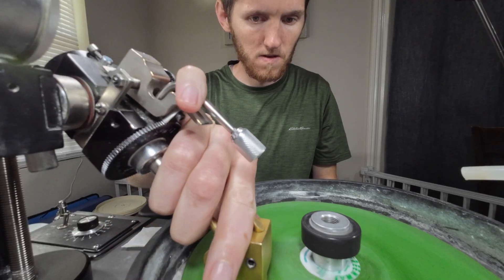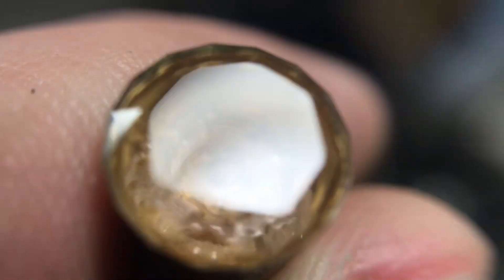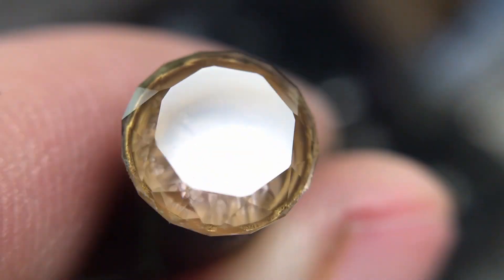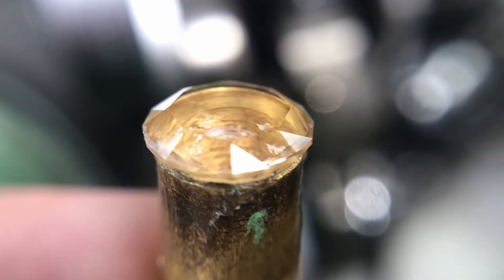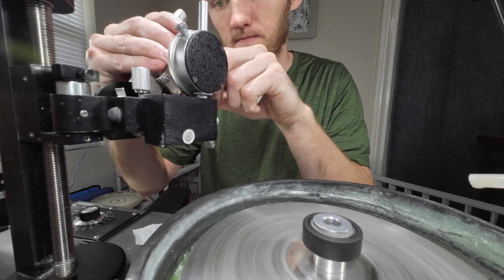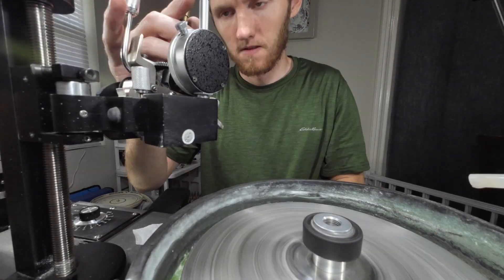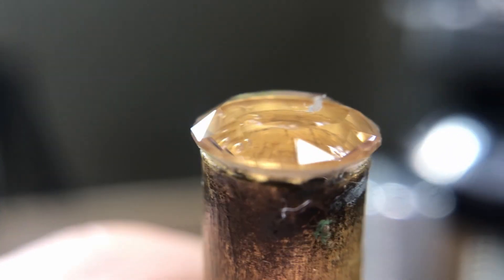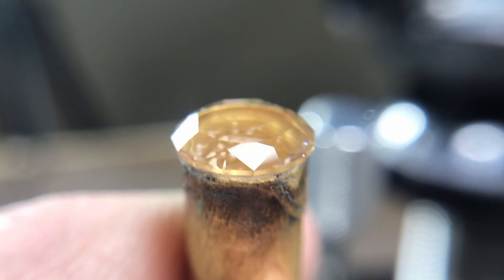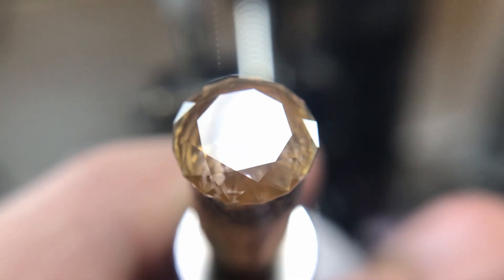Once the scratch was finally out I went ahead and polished the table as normal. Cutting and polishing it in, I cut it way deeper than I wanted — almost completely cutting out the star facets. So instead of being done with the stone, I'm going to go back in and fix that up by changing the angle down slightly on the second and third tier of the crown facets to get them cut back in where I want them before I say I'm done with this stone.